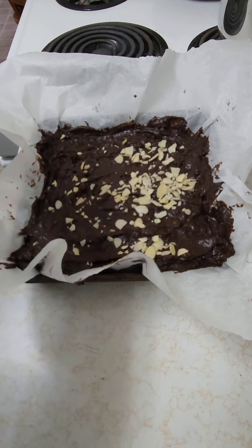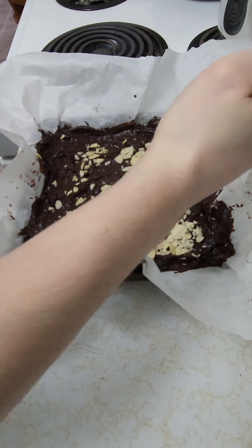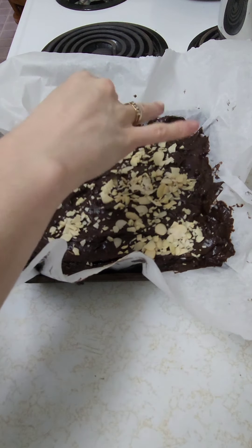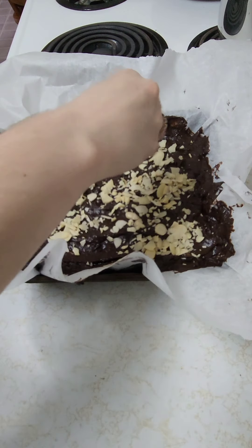You're supposed to put your dry ingredients in a bowl, sift them, and then slowly add them into the wet stuff — but I don't ever do that. I just add it as I go along and mix it all in.